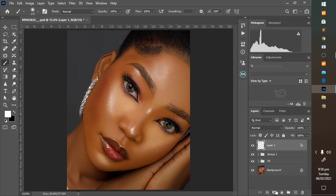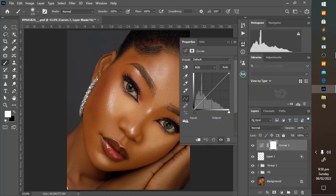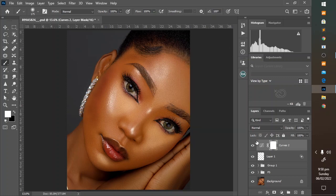You can go on to add a curves adjustment. An input value between 5 and 10 would not be bad. You can see exactly what I'm doing. This is the before and this is the after.